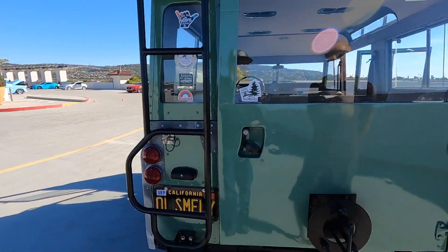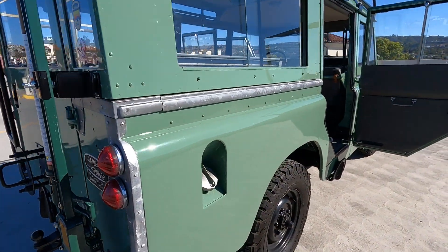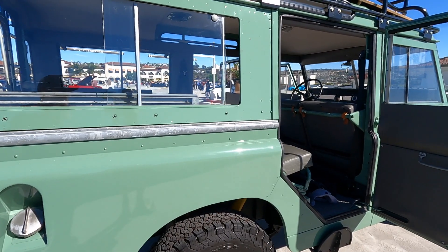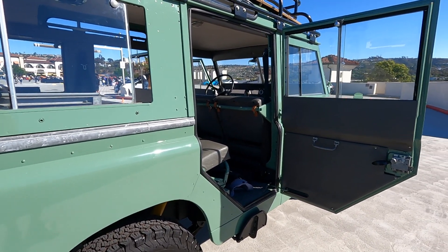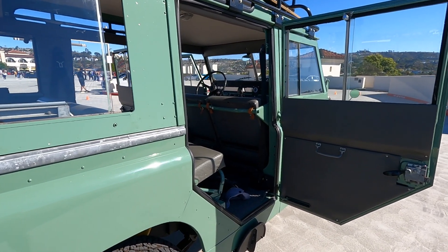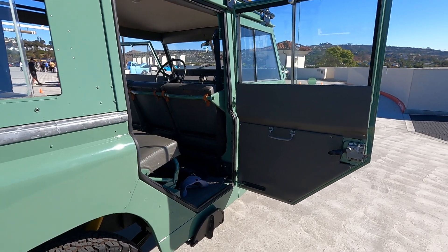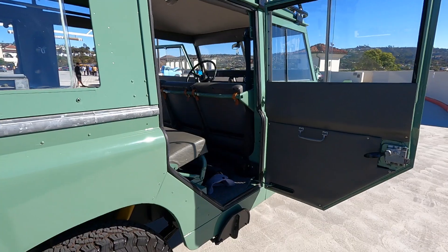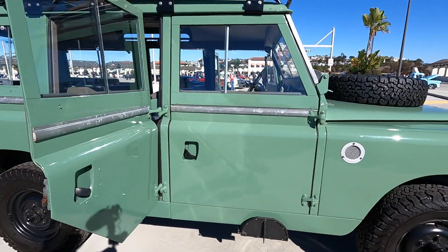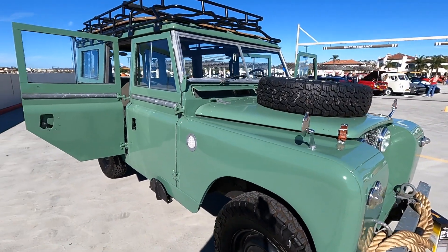A lot of people don't know the history of Land Rovers. The head designer at Rover actually had a Jeep he was using on his farm in the UK — before that he'd even used a tank. He really liked the Jeep and decided they'd build one at Rover. He actually drew the first designs in the sand on the beach. The original prototype had the steering wheel in the middle — the idea was that center drive would allow sales into both left and right-hand drive countries. The problem was, back then there were no indicators, and you couldn't do a hand signal sitting in the middle, so they got rid of that pretty quickly.